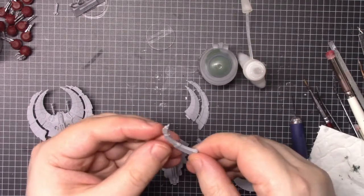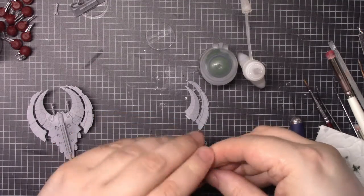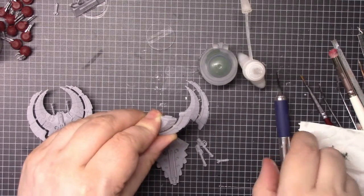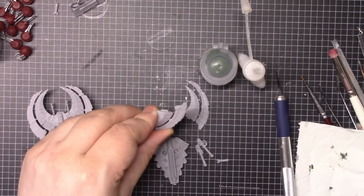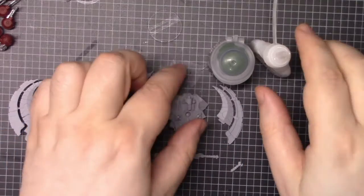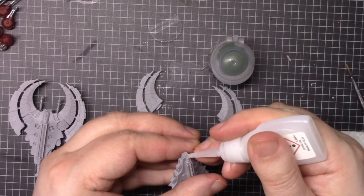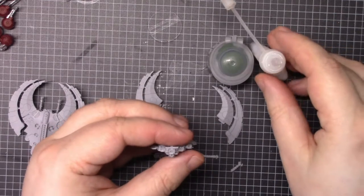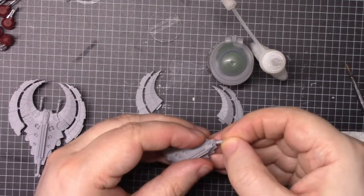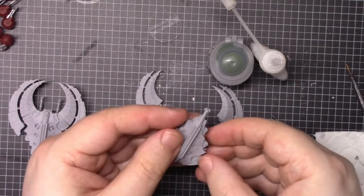Then you can push those together and see how they fit — and they do. Which means it is time for a bit of glue. Drop in each hole, and then you've got to hold those together. With the wings assembled, I'm going to put the guns on now and the little tail. I've dry fitted the little tail — a little drop of glue goes in there. Make sure the flat bit goes on the bottom.